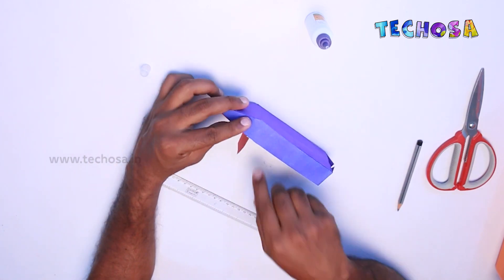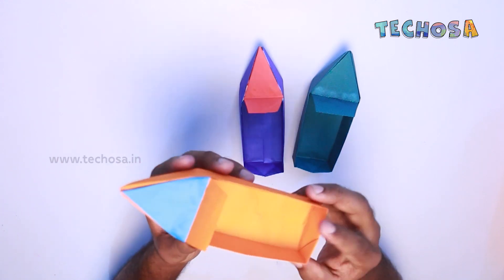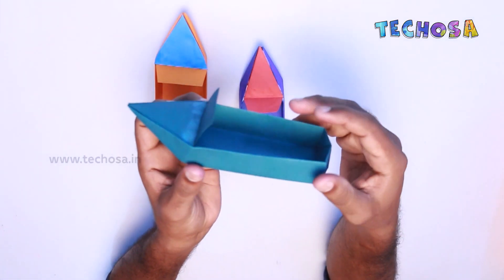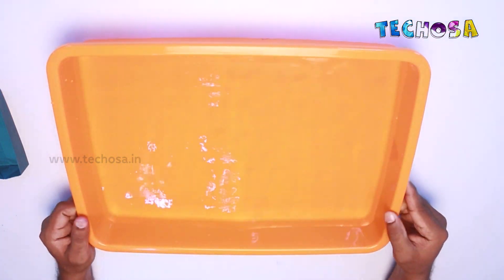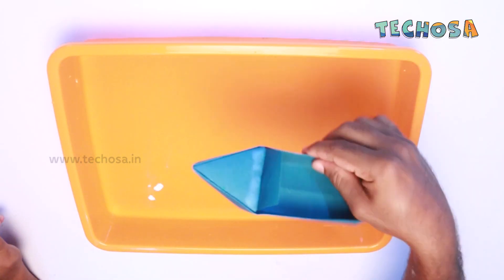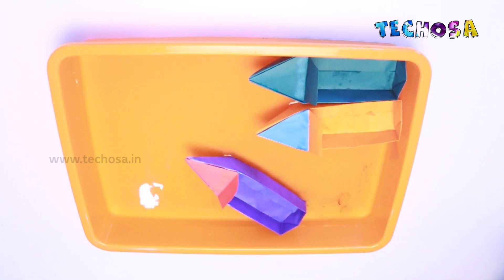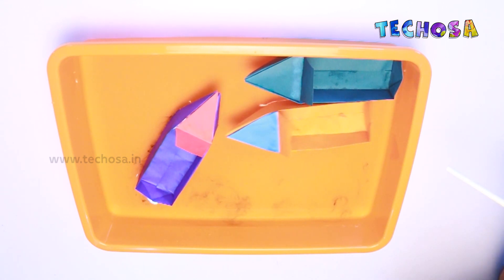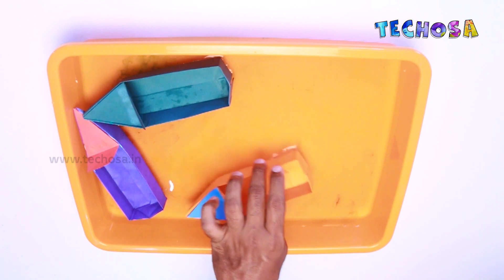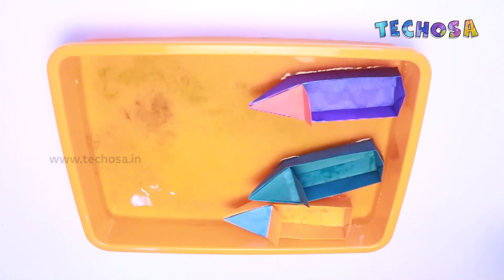So yes, our paper board is ready. Now let us move this paper board. I am trying to move this paper board using a straw. Can you see our paper board is moving now? I hope you all like this paper board craft. Friends, try making this at home. We will meet again in the next session with another craft. Thank you.